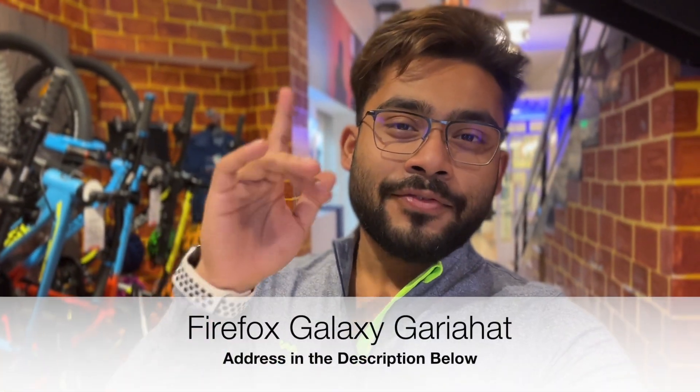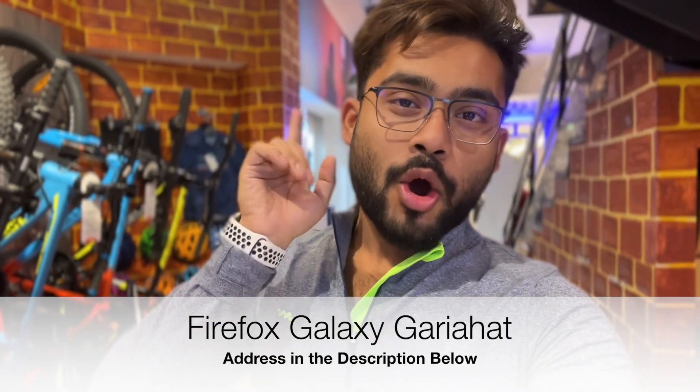Hello guys, welcome back to my channel. Today I'm standing at Firefox Galaxy Garia hub — it's the bike station — and to show you one of the most requested bikes, that is the Firefox Pirate 3.0.